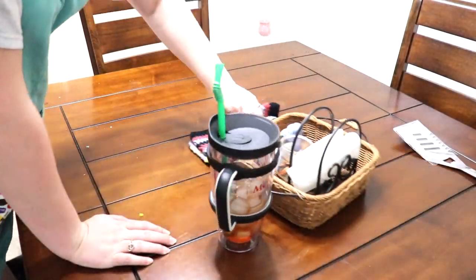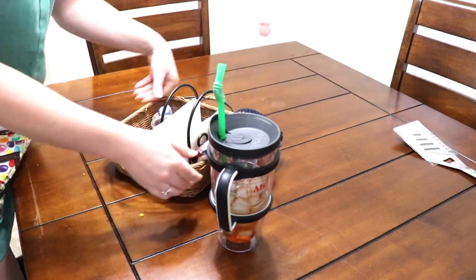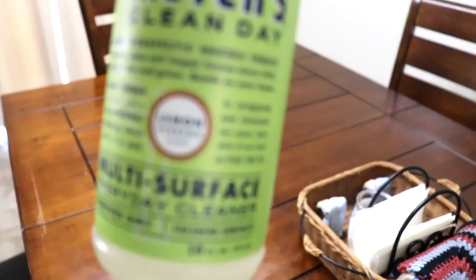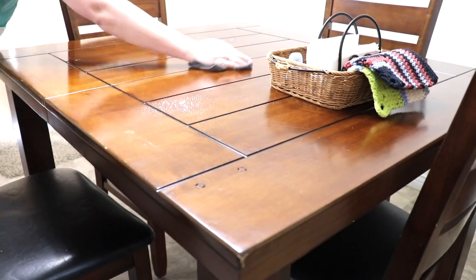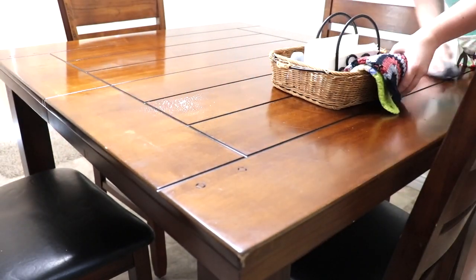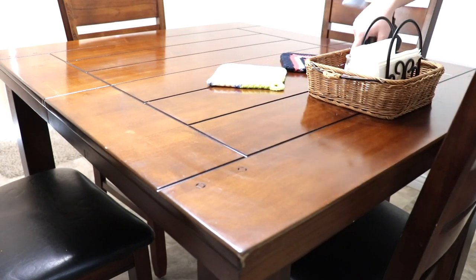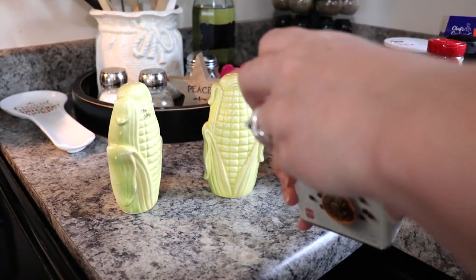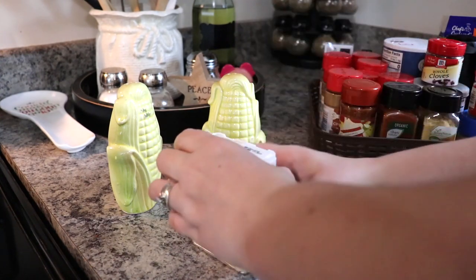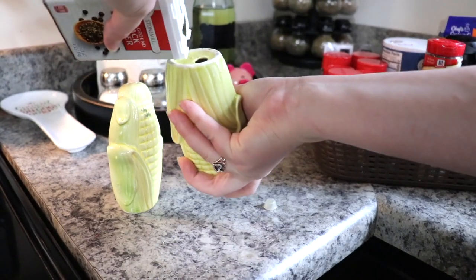The first thing I'm doing in this nighttime kitchen clean with me — I was putting away the food, as well as just clearing the table, and then I'm going to be wiping off the table with my Mrs. Myers All-Purpose Spray in the Lemon Verbena scent. While wiping off the table, I wanted to go ahead and switch out my salt and pepper shakers from the little Easter bunnies to these corn cob ones, and here I'm just filling them with black pepper as well as salt.